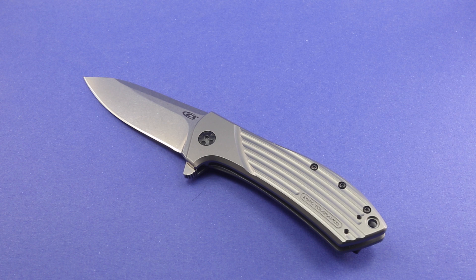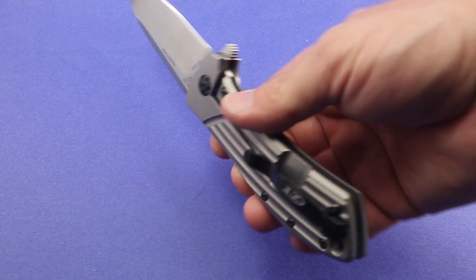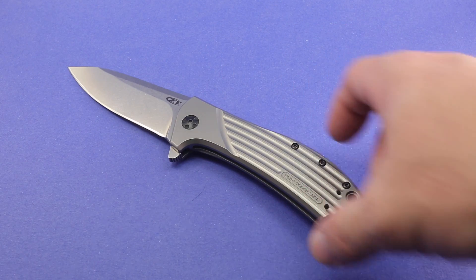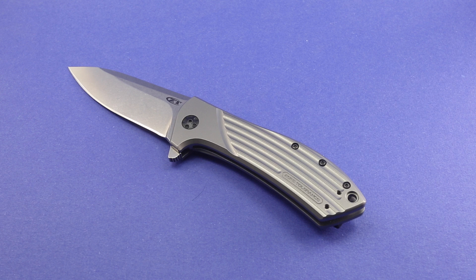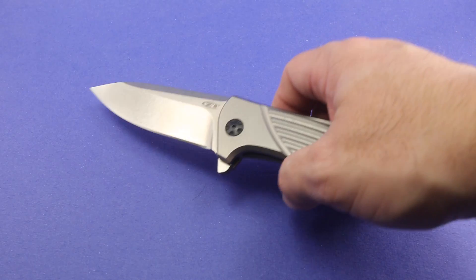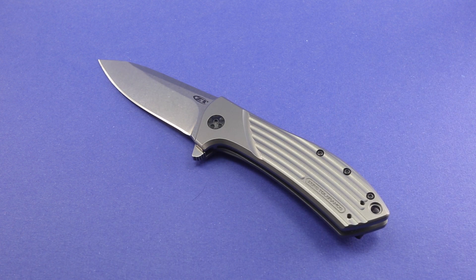I personally like a satin finish. I understand on a hard-use knife that a stonewash finish has its value, but to me this is almost a gentlemanly folder — you don't see a lot of jimping on it; it's not what you would envision a hard-use, tactical, defensive knife would be. So I kind of disagree with the stonewash finish. That said, it's not horrible — I can live with it. I would just probably prefer a polished or satin brush finish. I hope you enjoyed this video. Please look at the written photo review found on Through My Lens — there's a link in the description box. Take care, God bless, and we will see you in the next video.